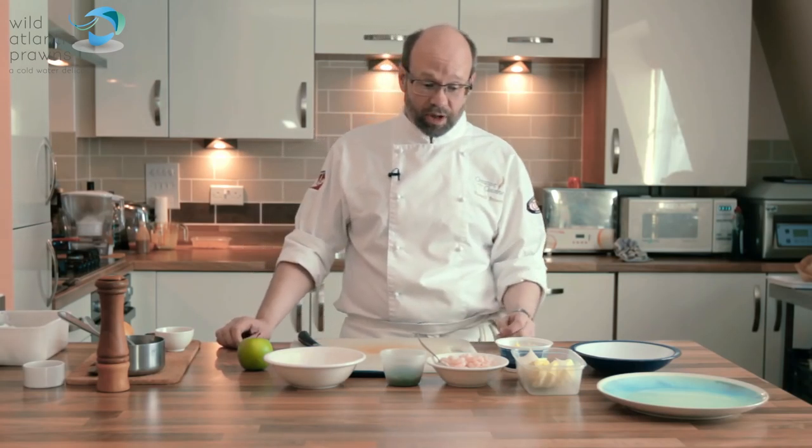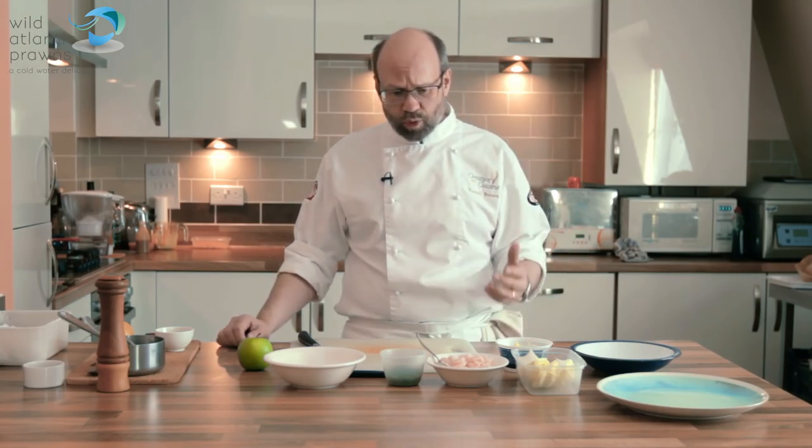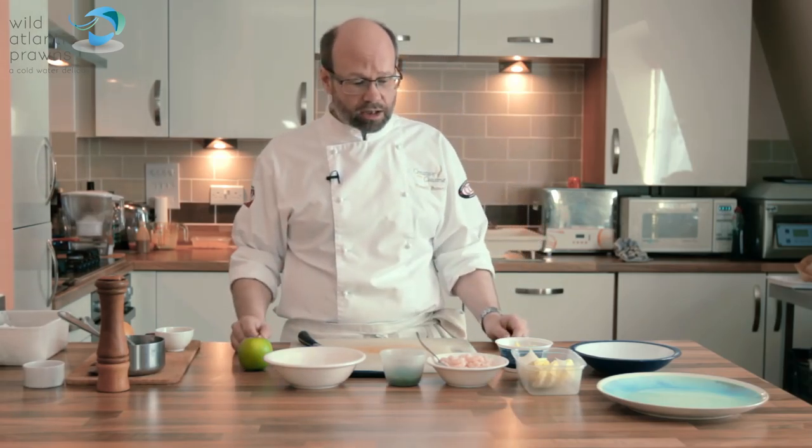Today we're working on some recipes with Wild Atlantic Prawns. Beautiful product, nice and sweet, subtle flavour, nice soft texture.